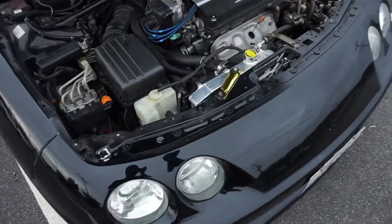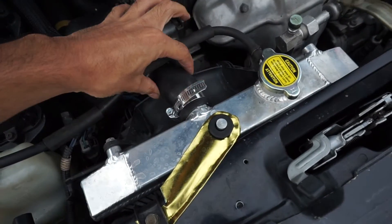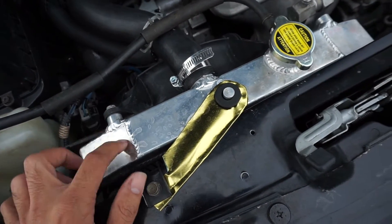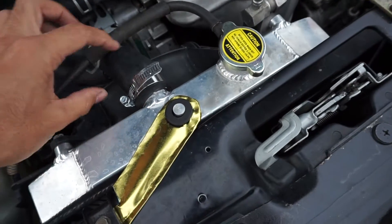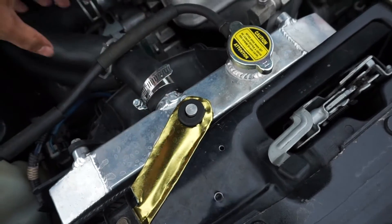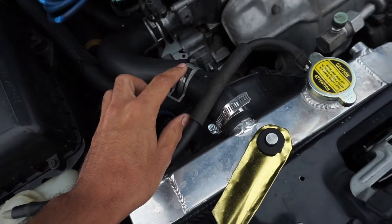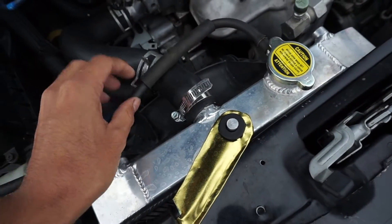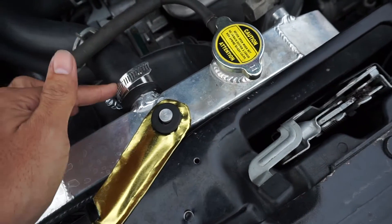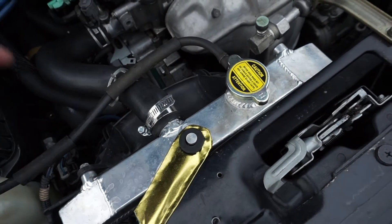I'm still rocking this ghetto bracket — gotta do something with that. Since this is a Civic single cam radiator, this outlet is a smaller diameter, and the B-series rocks a bigger hose. So when I put these on, the clamping force wasn't enough and I was getting leaks on this one. Then I bought this and it was puddling right here, but not anymore.